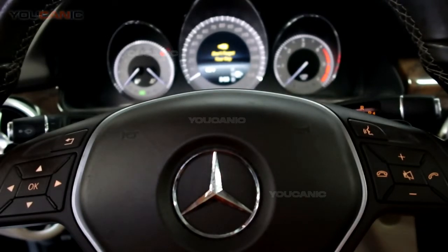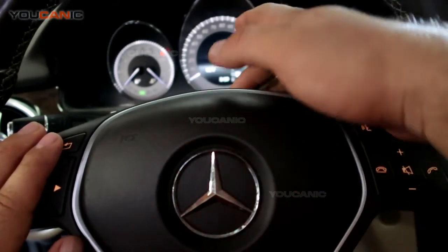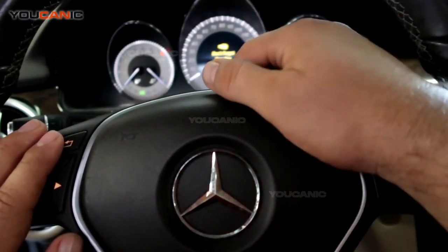Welcome to Ucanic. In this video we are going to do a steering wheel reset, or steering angle sensor calibration, as it is also known.